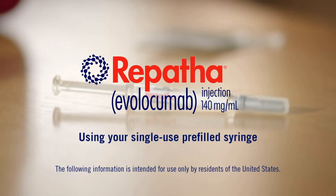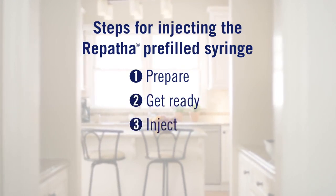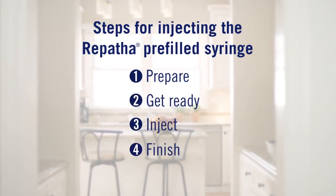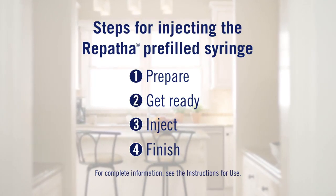We're going to briefly review each of the injection steps: Prepare, get ready, inject, and finish. For complete injection and storage information, please see the instructions for use available on this website.